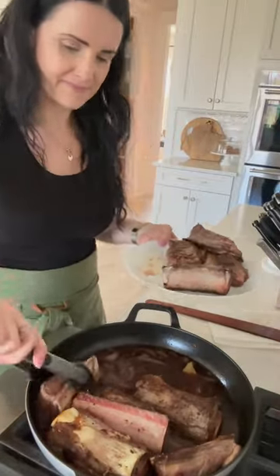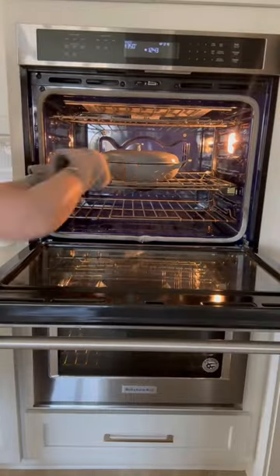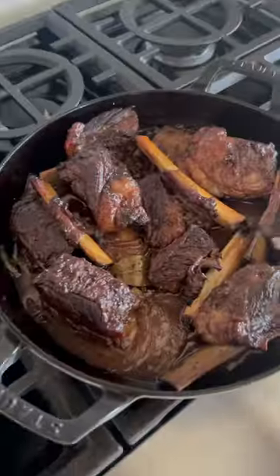Add the beef ribs back to the mix and bake them until they're tender and juicy. This is going to be a low and slow process, but they come out so so good.